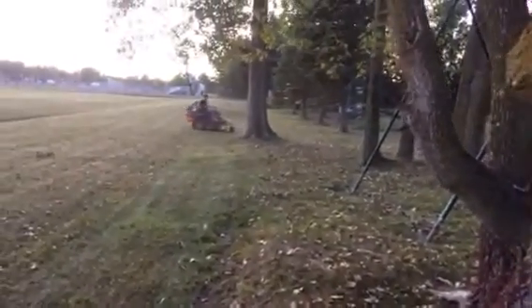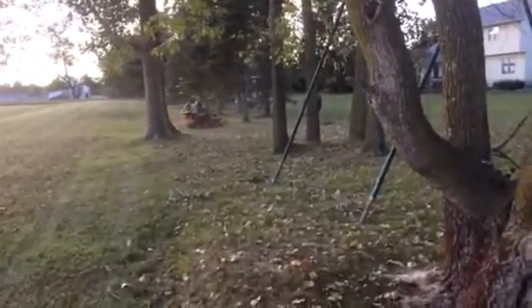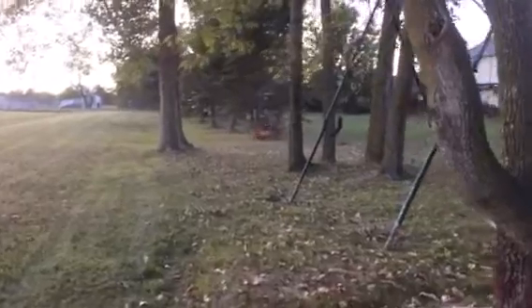It's Thursday night, probably getting close to 6. This is our second lawn of the day. Scout is over there mowing, popping wheelies and stuff.